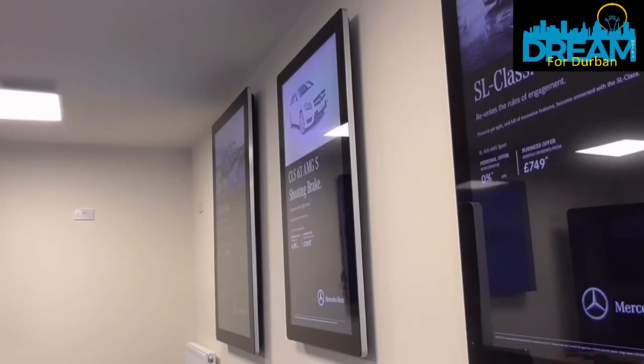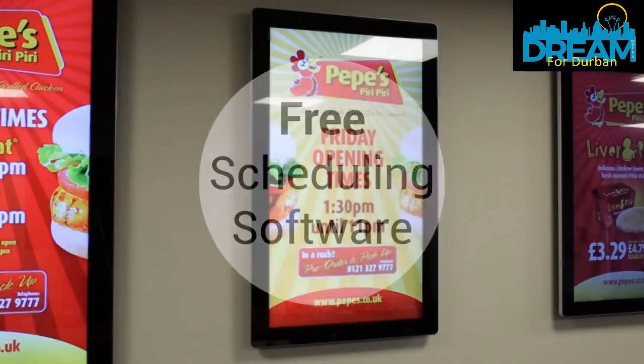These screens come with a super slim wall mount, so you can mount the screen in portrait or landscape at no extra cost.